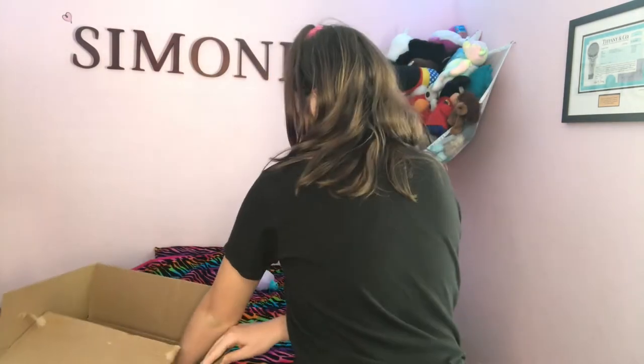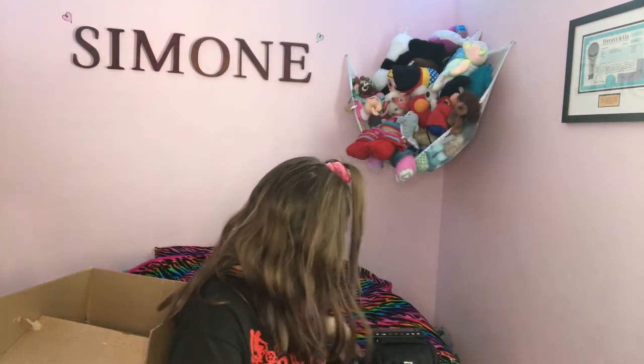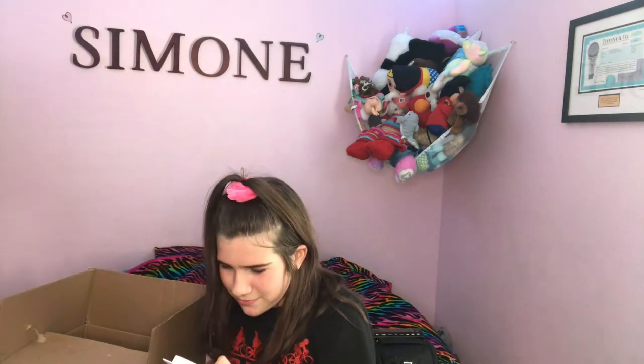I know nothing about cameras, so don't judge me. And this is a weird air thing. I'm not going to open all this right now because I don't need it right now. This is to clean the camera somehow. And then I think this is a battery.